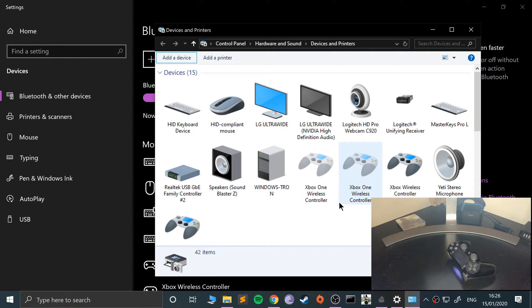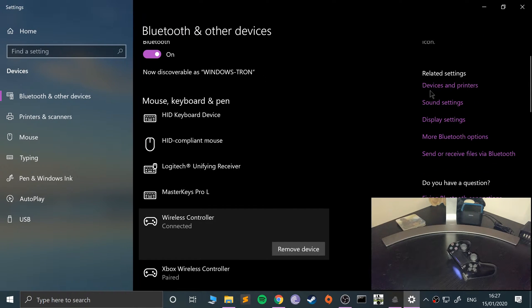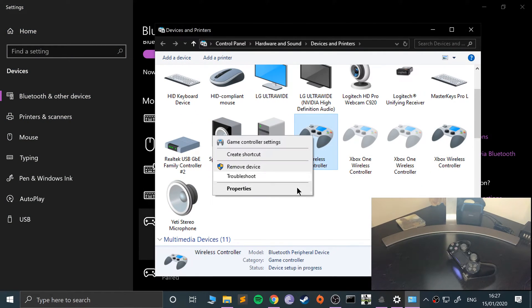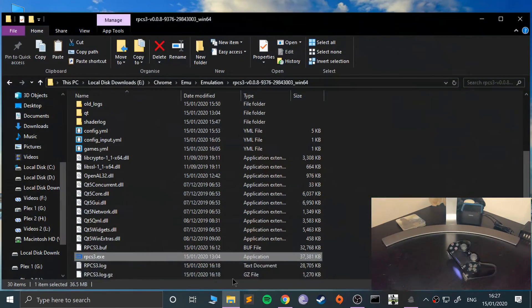Just wait for the process to fully complete. It may take a little longer on your machine if it needs to install drivers in the background. Once done, you can close this down. If you ever want to remove it, go to Devices and Printers, right-click it, and select Remove Device to unsync it.